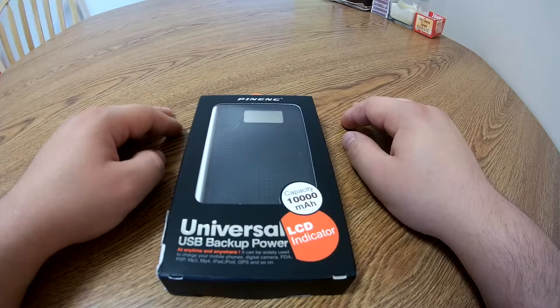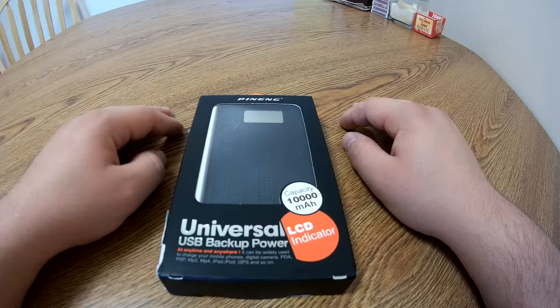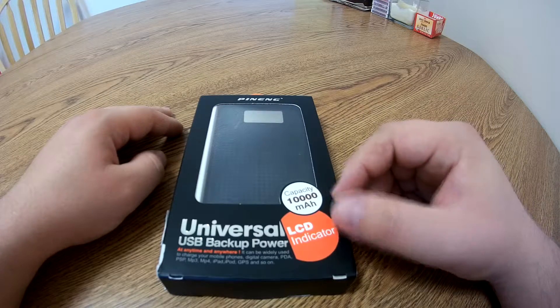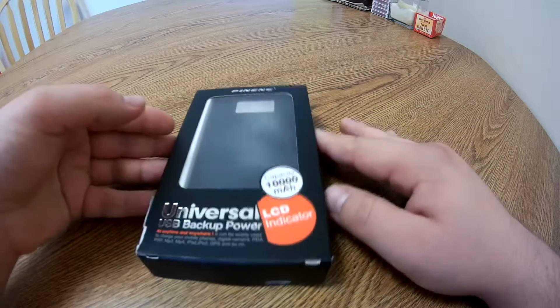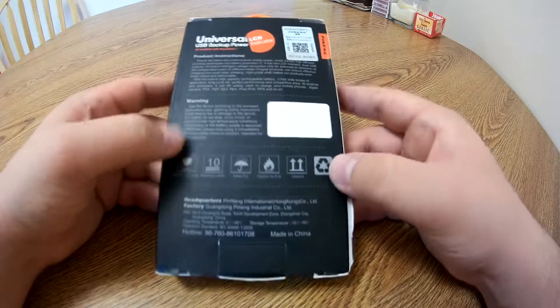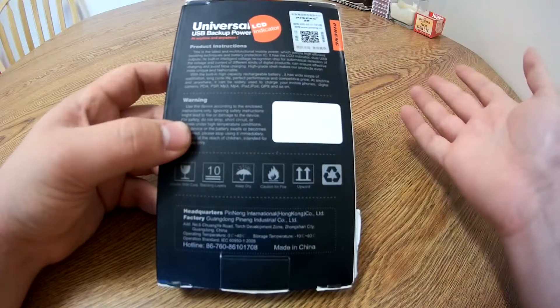Now this is a Pinang Universal USB backup power bank. It's rated at 10,000 mAh, has an LCD indicator, and works with anything that will charge via USB. On the back it's got a whole bunch of stuff and a little confirmation sticker to make sure that it's genuine.